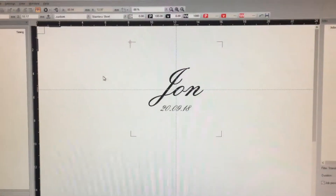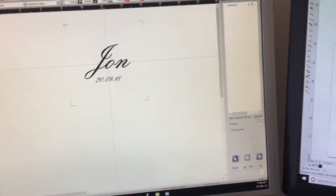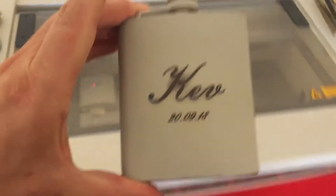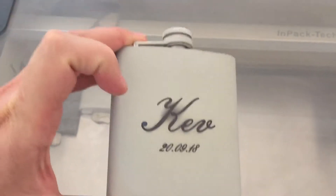We're engraving a name and date, and the machine is set up to engrave quite slowly, as it needs to get a lot of heat on the item. It's basically welding the spray to the item. Once the engraving is finished, it looks like this — the coating is still on there and the engraving doesn't look very good yet.